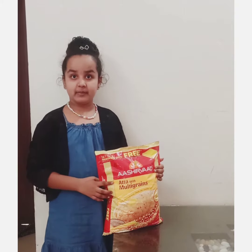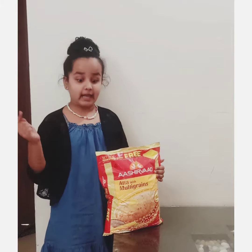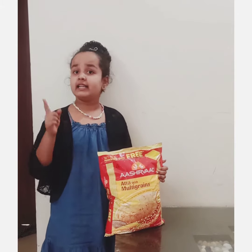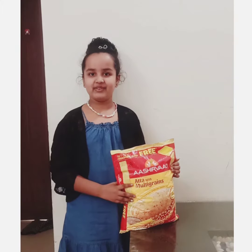Hello friends, today I am going to make wheat flour cheela. My mama says that Ashivar multigrain atta is the most healthiest and the best for our health. But how we can make it?